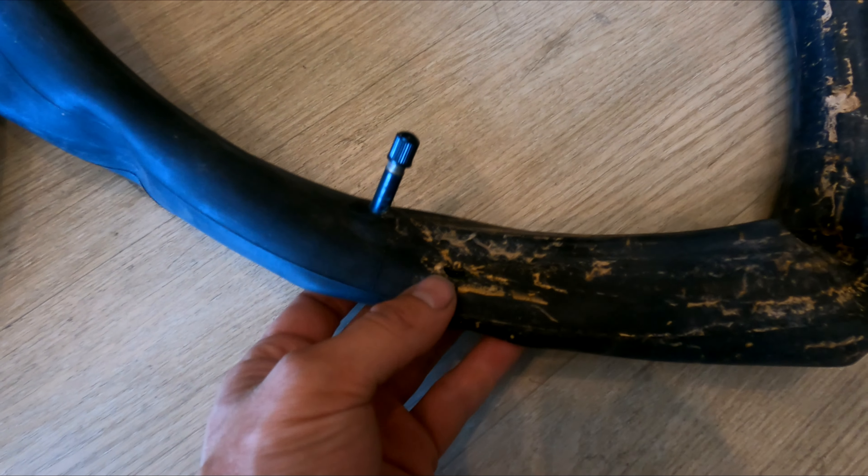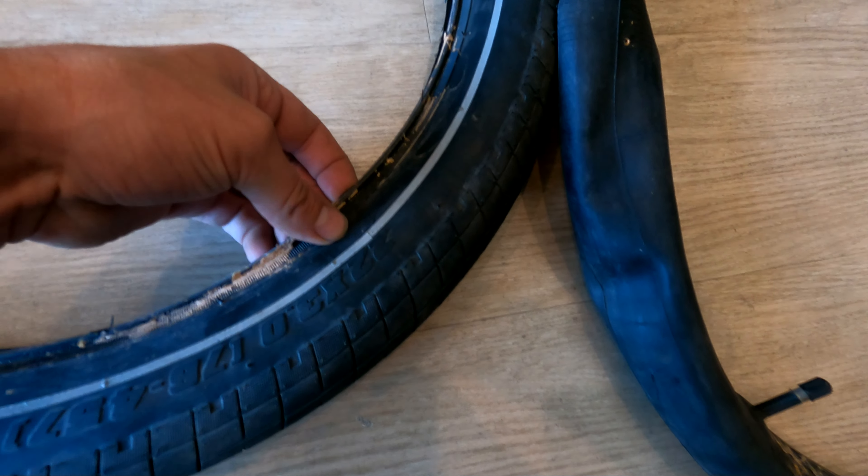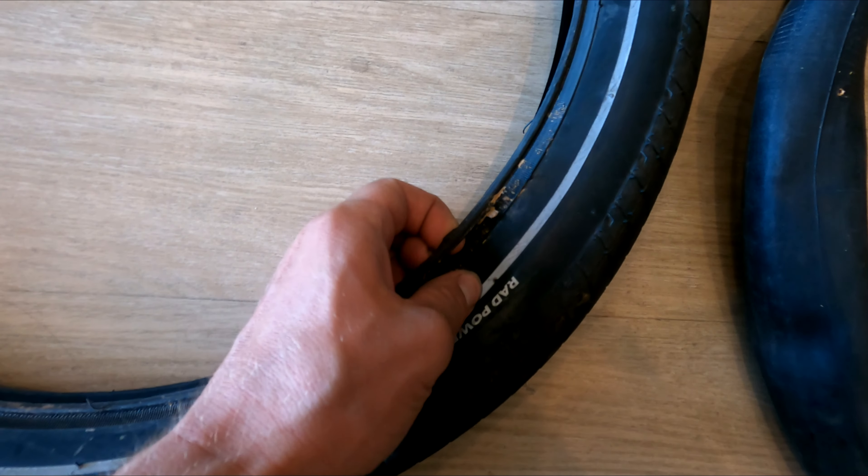When I checked it out and took the tire apart, you can see this really big hole in the tube — definitely unpatchable, not gonna be able to fix that. As I further inspected it, you can see in the tire tread right here, it just blew through the sidewall of the tire.